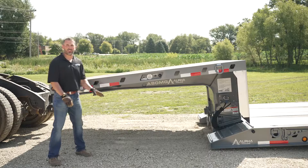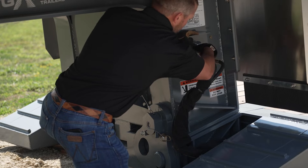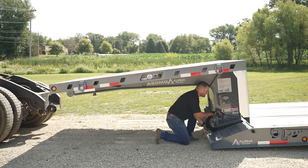So once the truck has pulled away, we're going to come to the side of the gooseneck and disconnect the air and electrical lines. After you've disconnected the lines, you're going to tuck them into the front of the deck in the pocket.